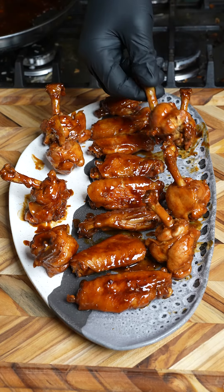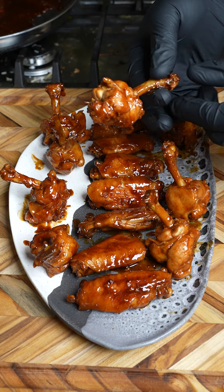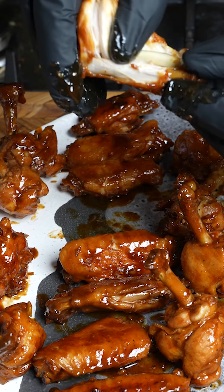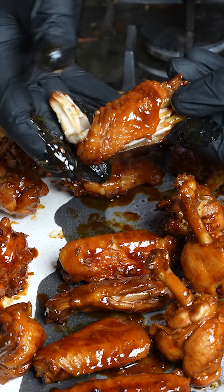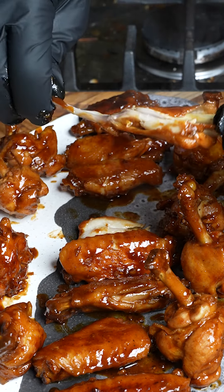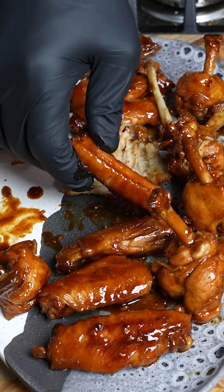Now they are plated — got the drummies, got the wingies. What do you guys prefer, the drummie or the wingie? I'm a wingie kind of guy. Look at that — just falls right off the bone. These are going to be the best wings you've ever had in your life, I guarantee it. Super easy to make, anybody will eat them. Leave it in the comments: what's better, a wingie or a drummie?